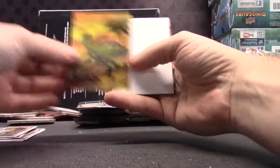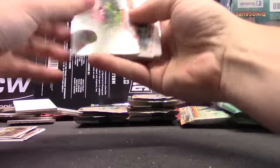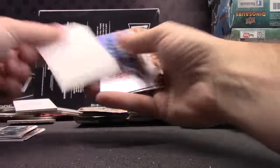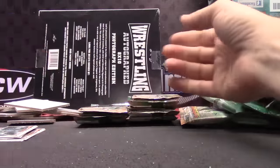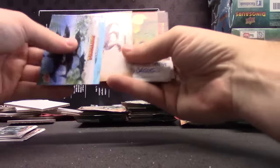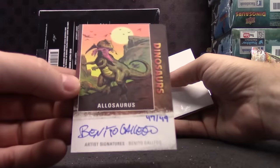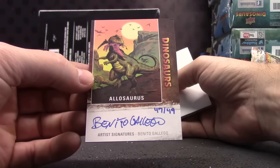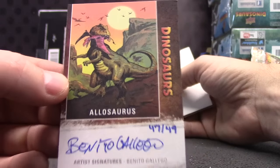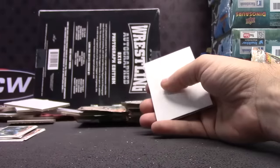There's the Corythosaurus. Ceratosaurus — it's a colorful dude. The Spinosaurus. The Allosaurus, number two forty-nine — Benito Gallego. He's the artist of that card; I think he did the art for most of them. There you go — forty-seven of forty-nine.